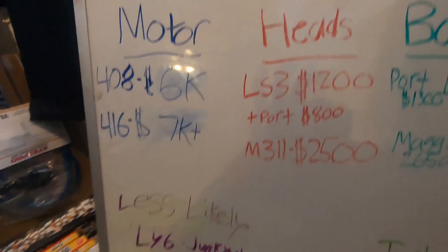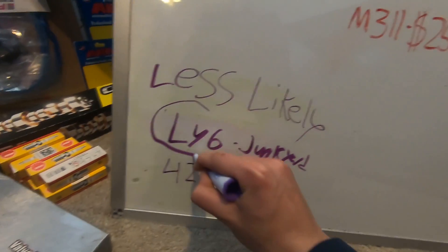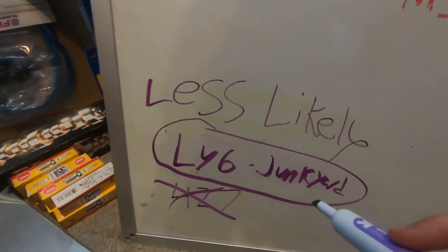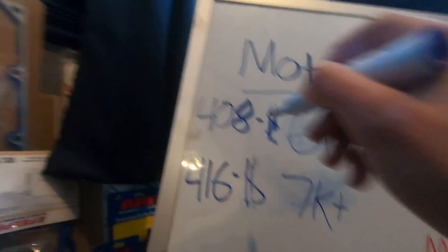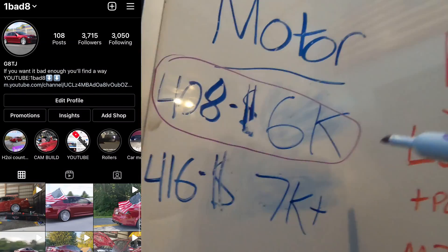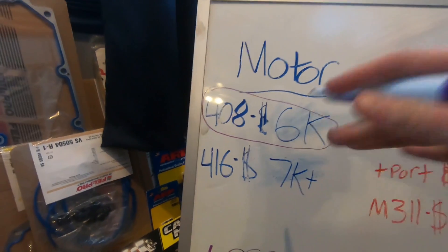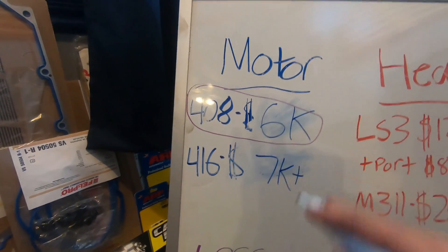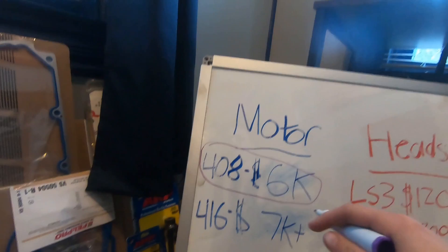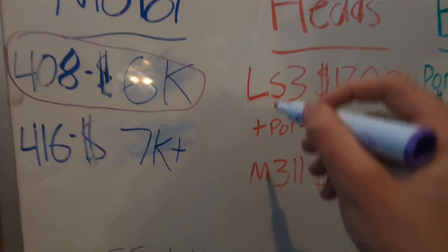So what's funny is the less likely option is pretty much what we're going with. That 427 is definitely not happening, so we're more likely having an LY6 and that's gonna turn into a 408. The 6k cost is probably questionable, it's probably right around that. If you go Thomson Motors or another company, which is kind of where I was basing that off of, it's probably gonna cost around that if not a little bit more. I'll get into more details as to how we're getting the 408.